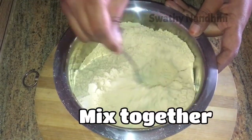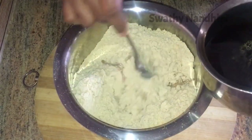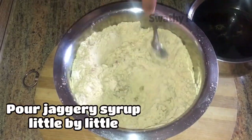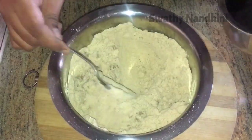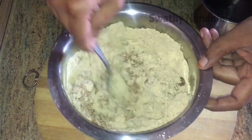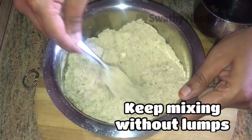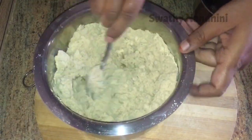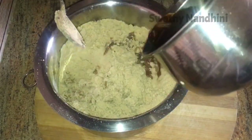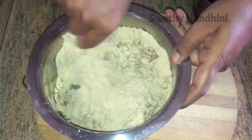Now we have prepared the jaggery syrup. Add a little bit and mix it with a spoon. Add a little bit of spoon. Add a little bit and mix it.